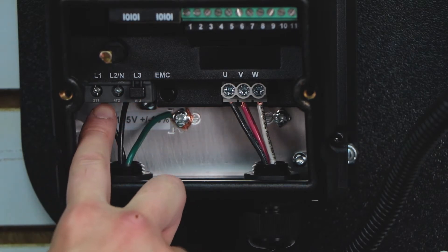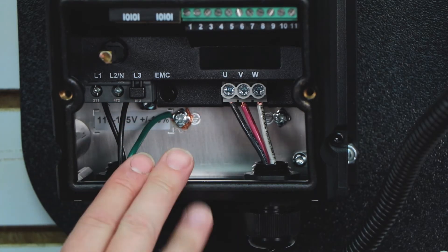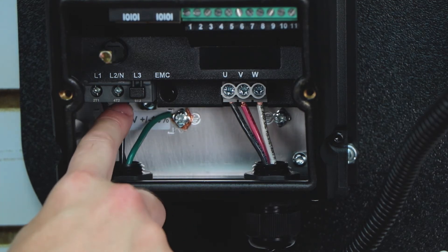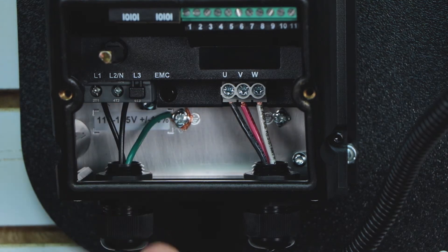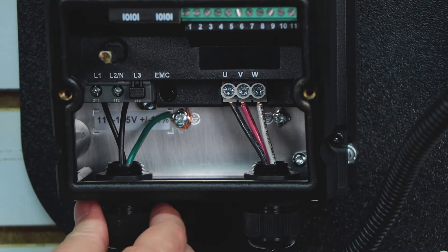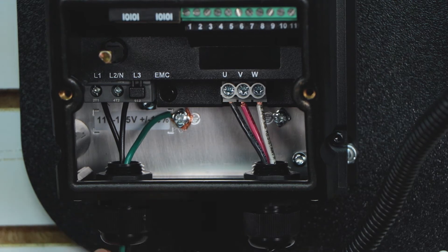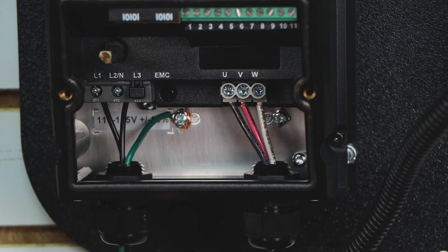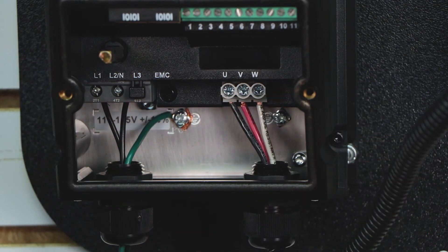The incoming terminals are L1, L2 slash neutral, and L3. Since this is a single-phase only drive, I'm only bringing L1 and L2 or my neutral in to power the drive — I'm going to leave L3 open. Once I've run those wires and landed them, I'm going to screw this terminal knob closed, which will tighten the wires and also keep water and dust from getting in there. The IP20 doesn't have this screw terminal because the terminals are already exposed — you don't even need to take the cover off since the IP20 already has everything exposed.